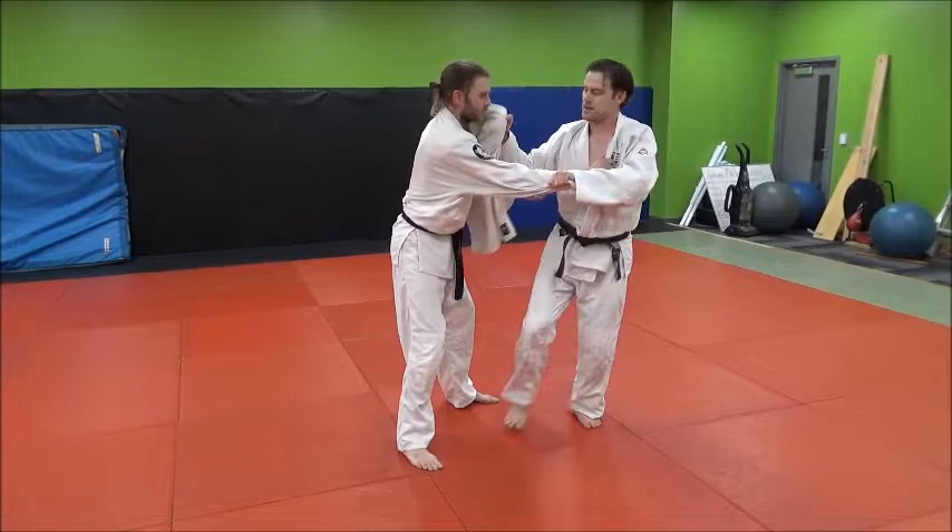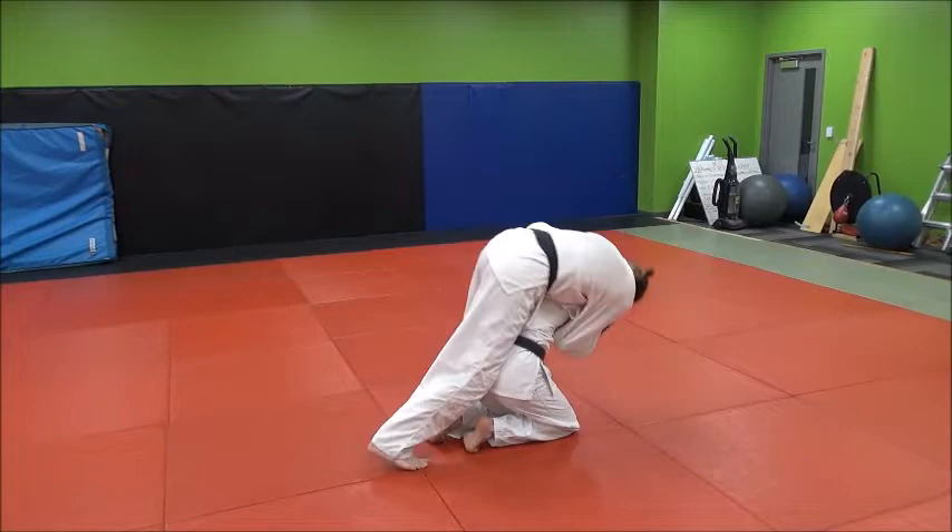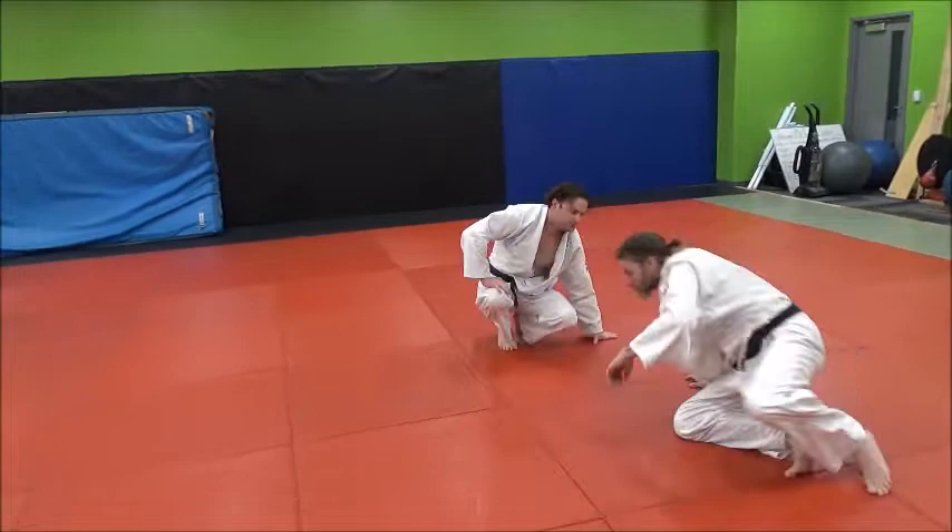I'm going to clear this way, step through, pop. Down in my normal Seoi Nage stance, you can see him rolling into his lapel right here. Knees are pointed over halfway that way, and then we roll through.